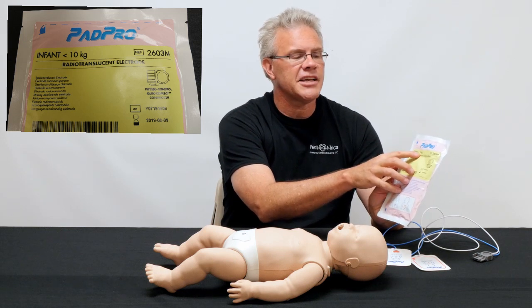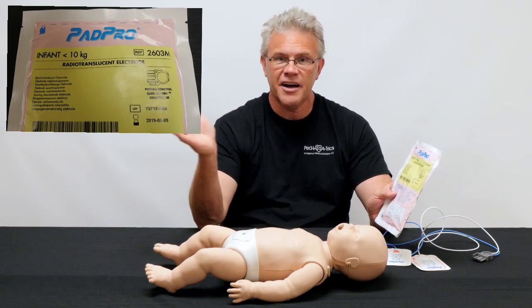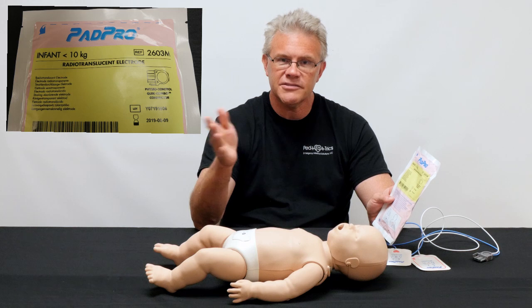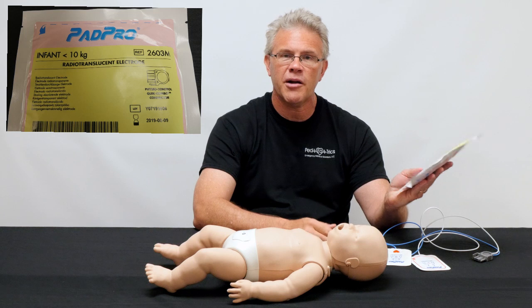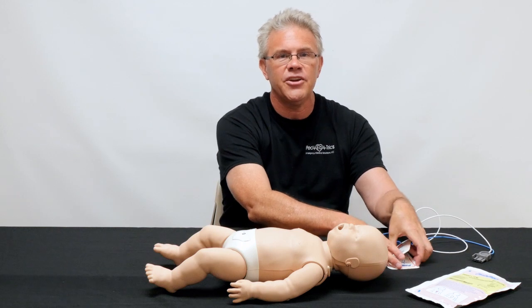Clue number two: it also says less than 10 kilos. That's important, because if you're bigger than that you can use the adult stuff. But if the patient is less than 10 kilos — otherwise known as about a one-year-old, otherwise known as about 20 pounds — and it looks like an infant, these are probably the pads you ought to use.